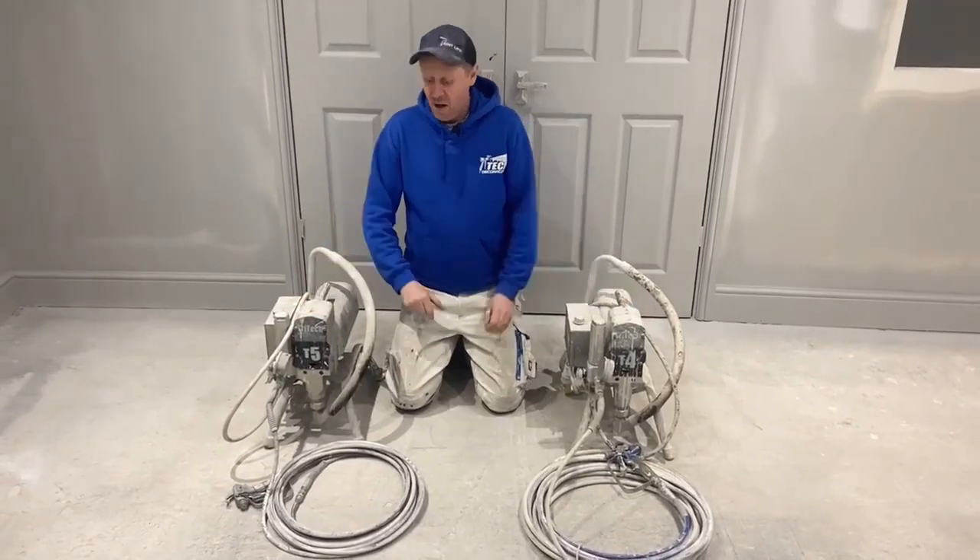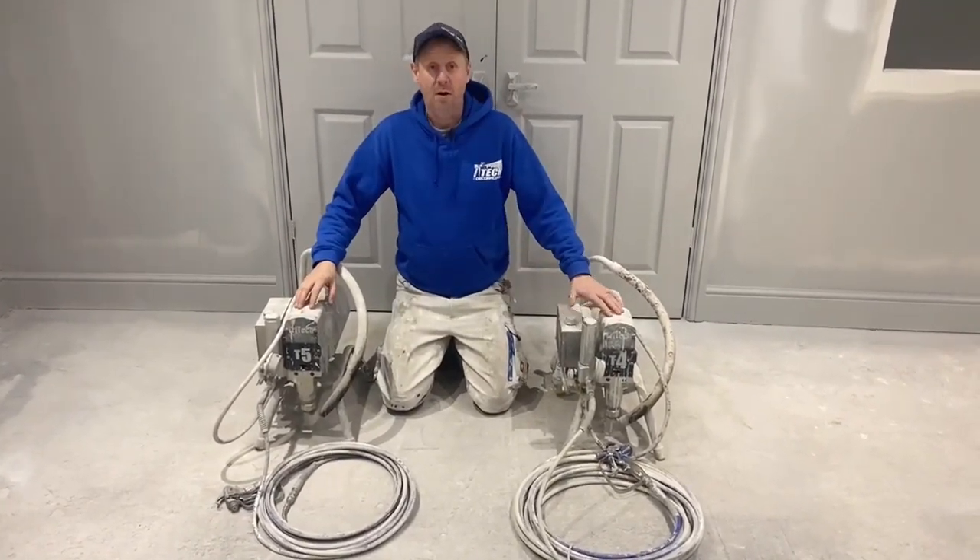Hi guys, Ian at Paint Tech. T5, T4 — what's the difference?